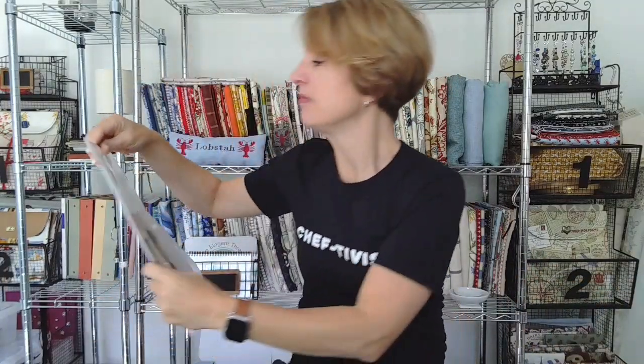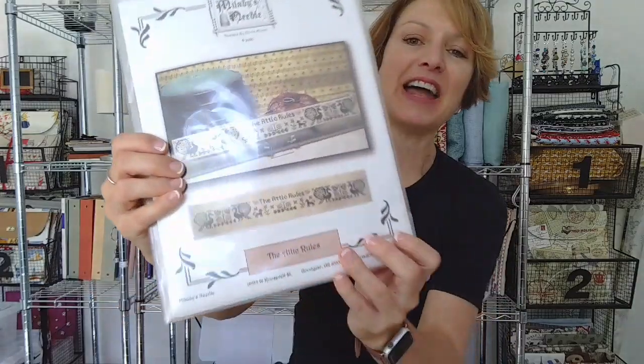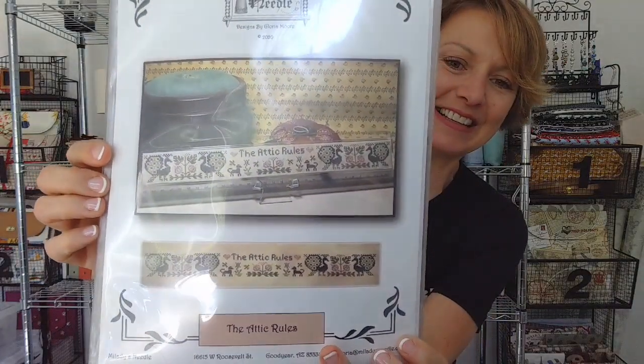It's a sampler — so twofer, that's a win-win situation. Another one that's in a whole container — My Lady's Needle. Hey, this is what the ruler is for! The Attic Rules — get it? It's a ruler. Mystery solved.